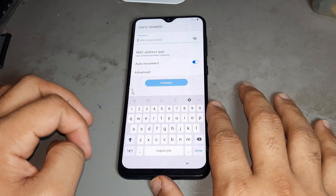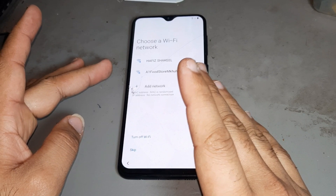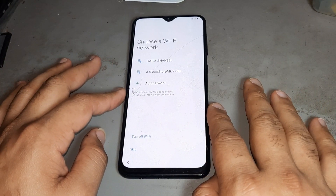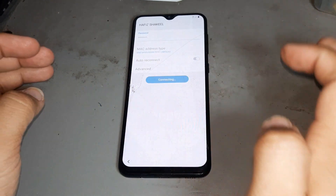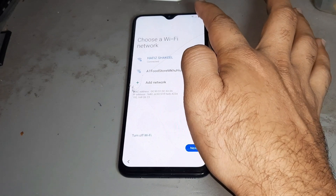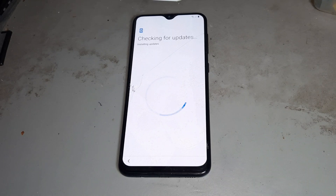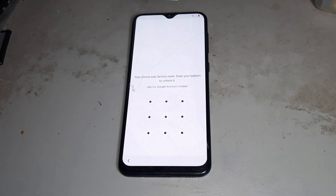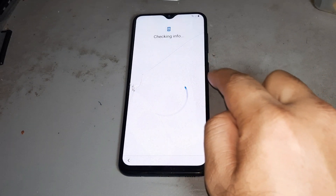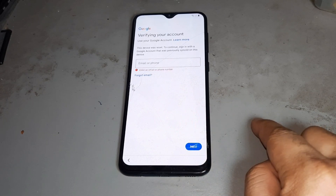Now connecting Wi-Fi — otherwise if you have a SIM card, put in the SIM card and use it. It does the job better than using Wi-Fi. We already have a SIM card, so I want to show you now. See the button lock — if you don't know the Google ID and you know the button lock, after that it's easy to open the Google ID.